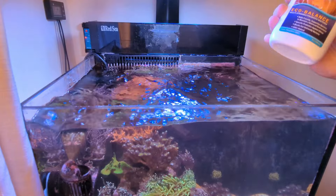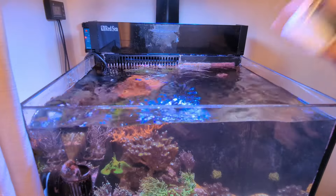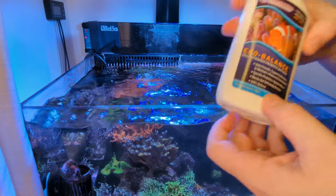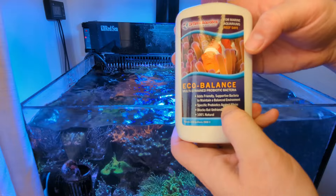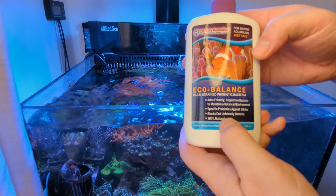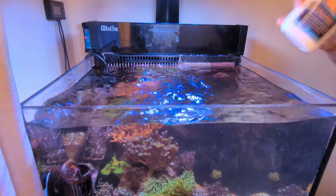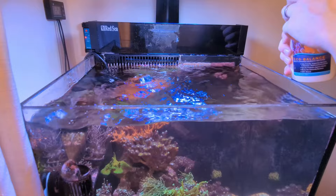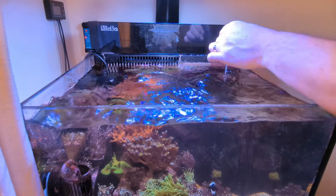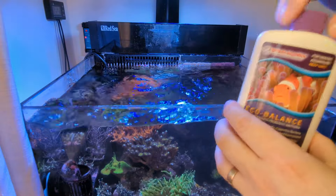Now we're going to replenish some goodness back into the tank. First I put the bacteria in - because I've been scrubbing the rocks and sand bed I need to replenish those bacteria levels. This is Eco Balance by Dr. Timms, I've been using it two and a half years and cannot recommend it enough. It's sportive bacteria that helps balance pH and water chemistry, and gets rid of Vibrios like cyano - it probably also helps fight dinoflagellates. After a water change in this 20-gallon 75-litre tank I always put one full cap near the return pump.